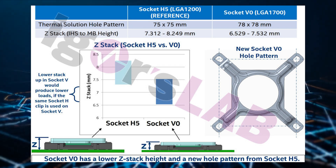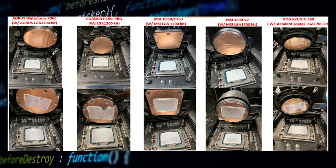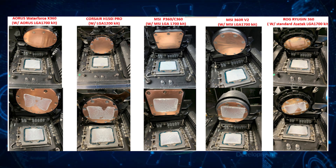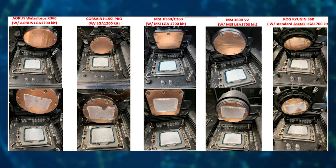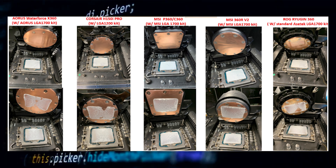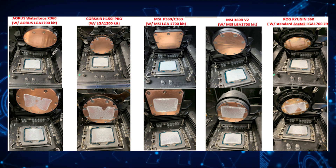Starting with Corsair's H150i Pro, it comes with an adjustable LGA kit that can fit the LGA1700 socket, but the mounting pressure of this mechanism isn't enough to make full contact with the new CPU. The H150i Pro does make good contact in the middle where the CPU die rests, but it still leaves room for improvement — similar to the two MSI coolers, the 360R V2 and the P360 series.